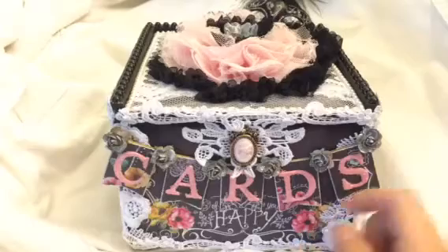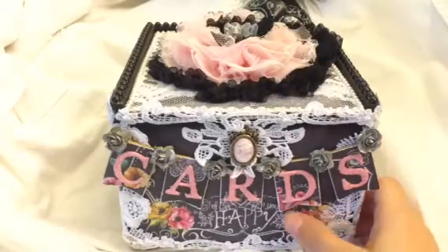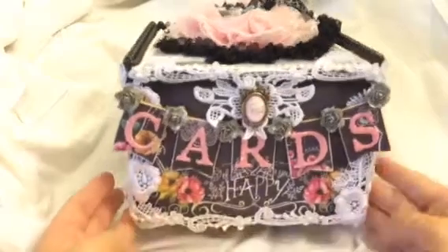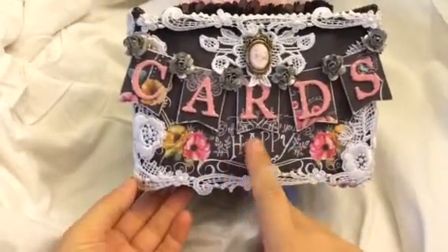So I have this wooden box and the front slides out. I really wanted to alter it, so I decided to make it a card box to hold my handmade cards. Basically I covered it with the paper, and it's really pretty paper.